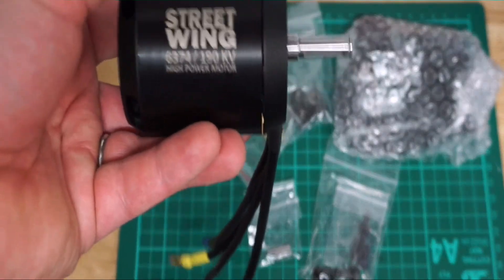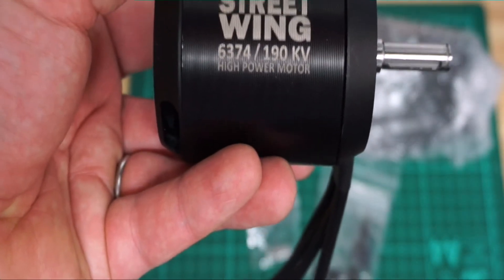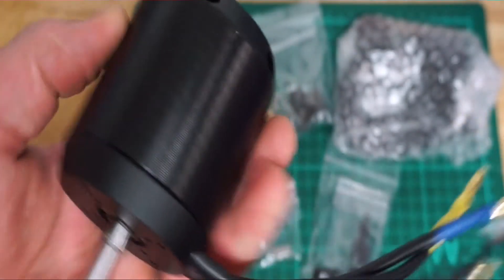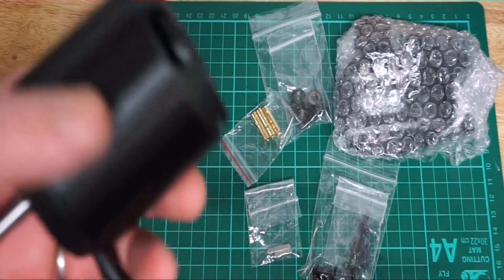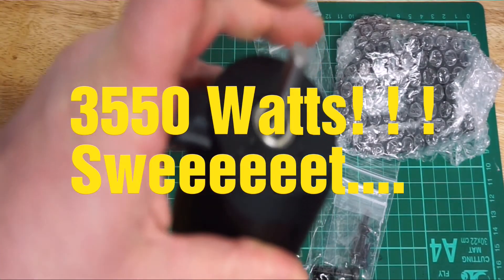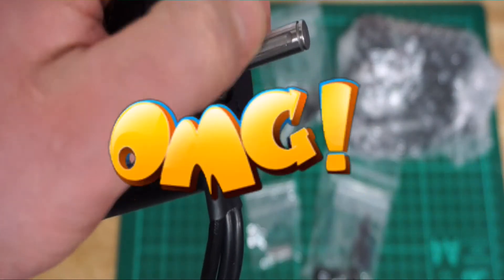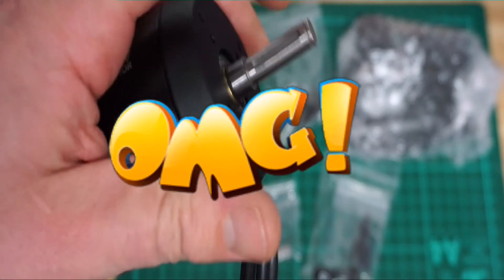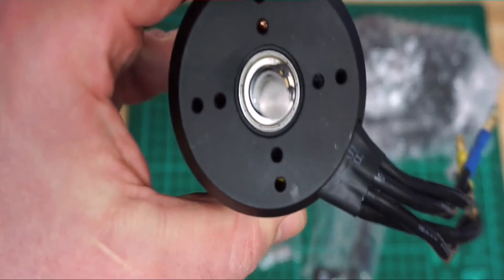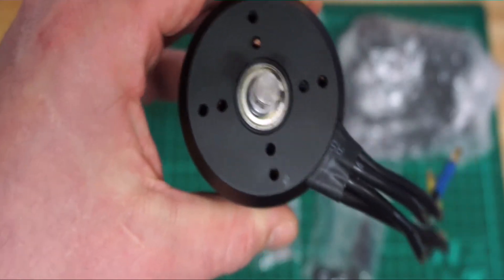I'm going to use this on the electric skateboard. It's by a company called Streetwing, it's 190kV, and it has 3550 watts of power. It's got a standard 8mm shaft with a key slot on it to stop the pulley spinning around, and two sets of fixing holes so it matches quite a lot of standard motor mounts.